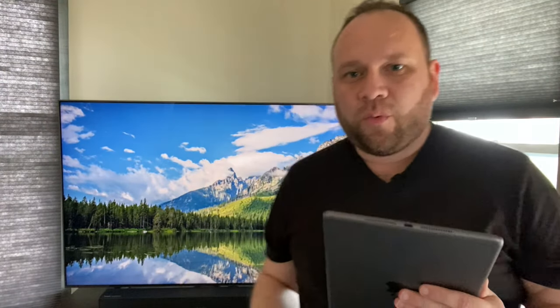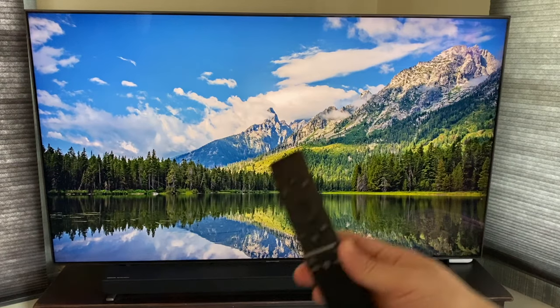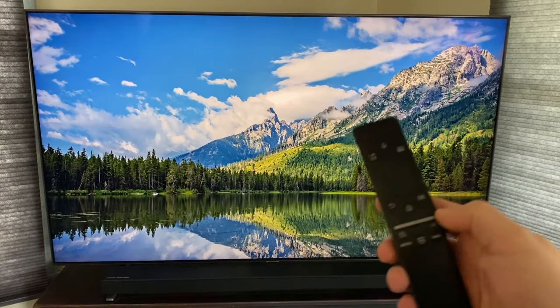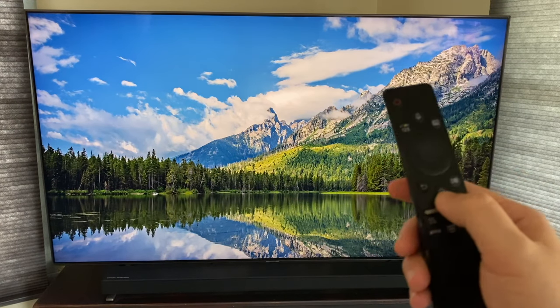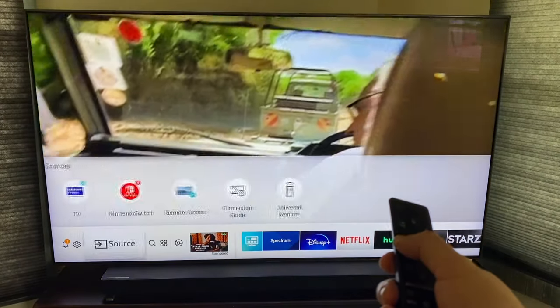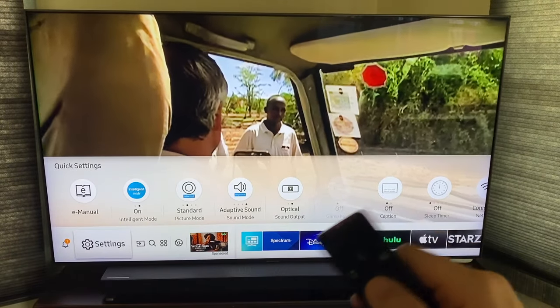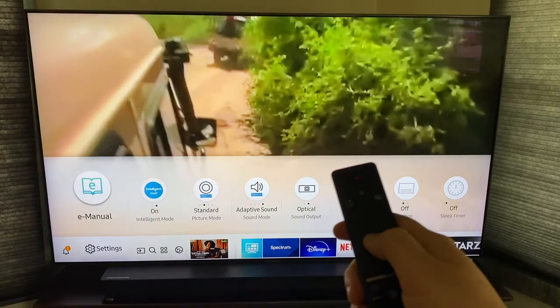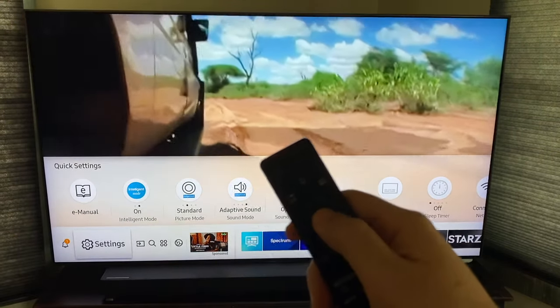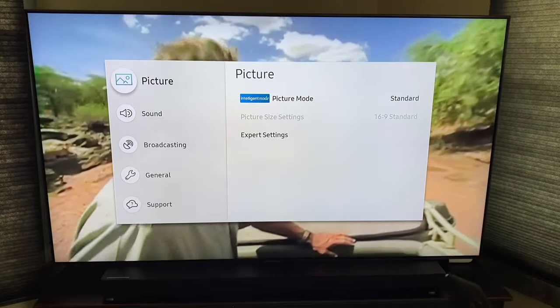One of the first steps is to grab your remote and go to the Settings tab on your TV. Hit the Home button, and when the Settings tab pops up, go all the way over. A lot of people like to go to Settings and then click up — you don't want to do that. You want to go to Settings and click Enter on Settings, and that brings up this menu.